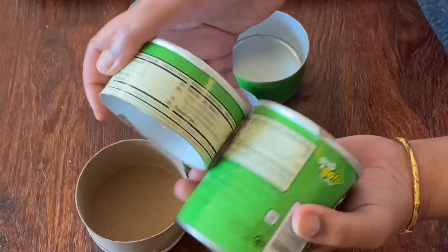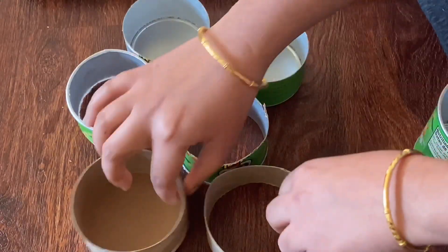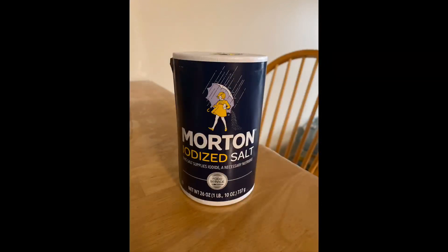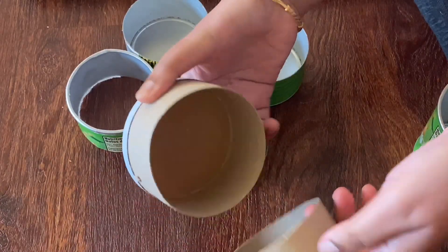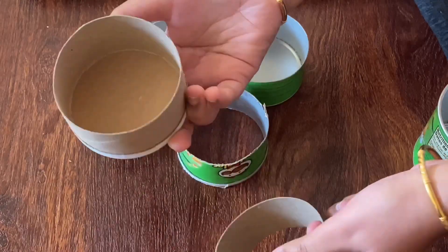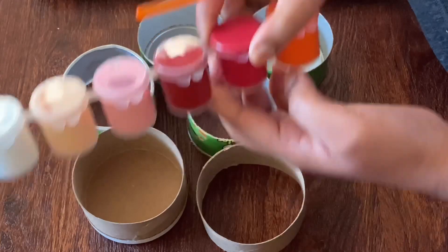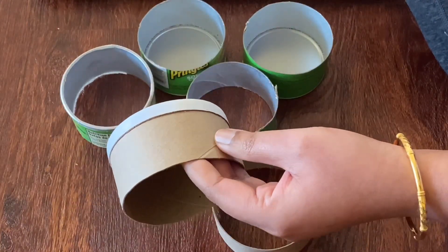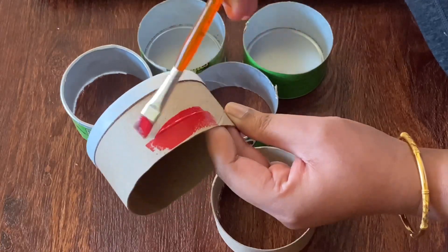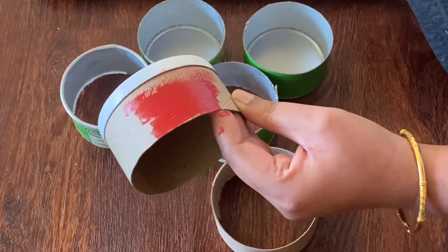I will use two round pieces, iodized salt, acrylic paints, and color paper. I will use the colors red, yellow, and blue, and paint it with the acrylic paints.